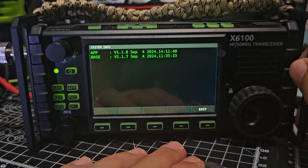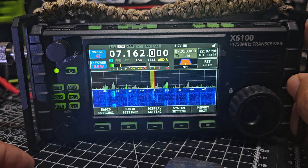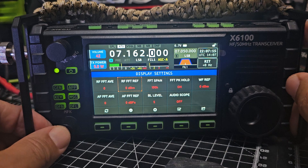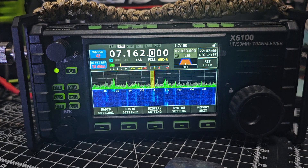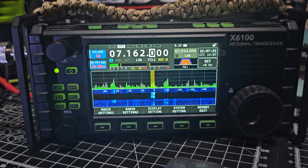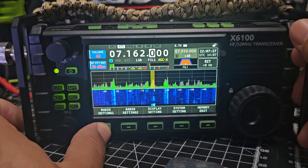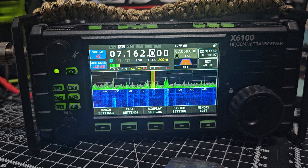There's the firmware. Should we call? Mike Zero Fox X-Ray Bravo. Let's get the power up — 5 watts at the moment. It's got an external supply. Let's see if we can do 10 watts.